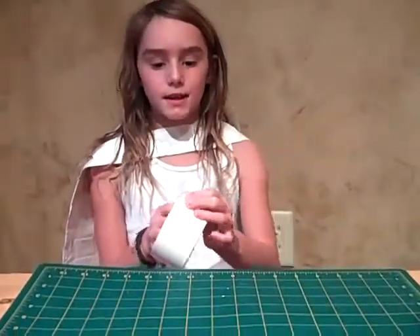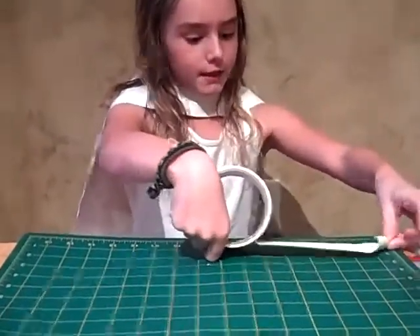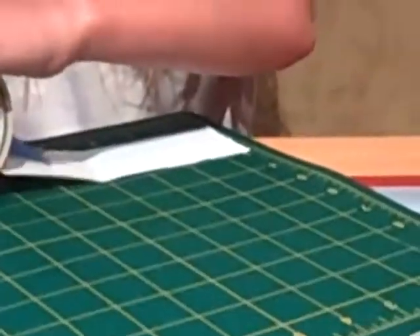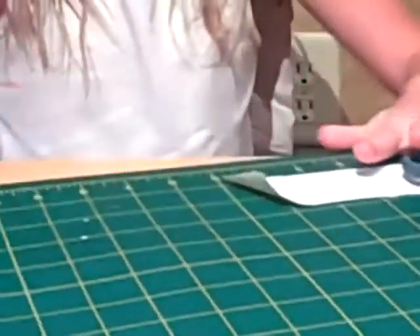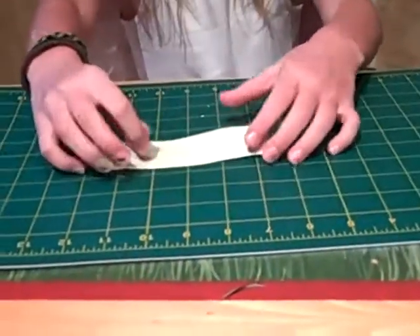First, what you're going to do is take one of your colors and cut a piece that's five inches long. Now take that piece and put it at the top of your board, sticky side up, like this.